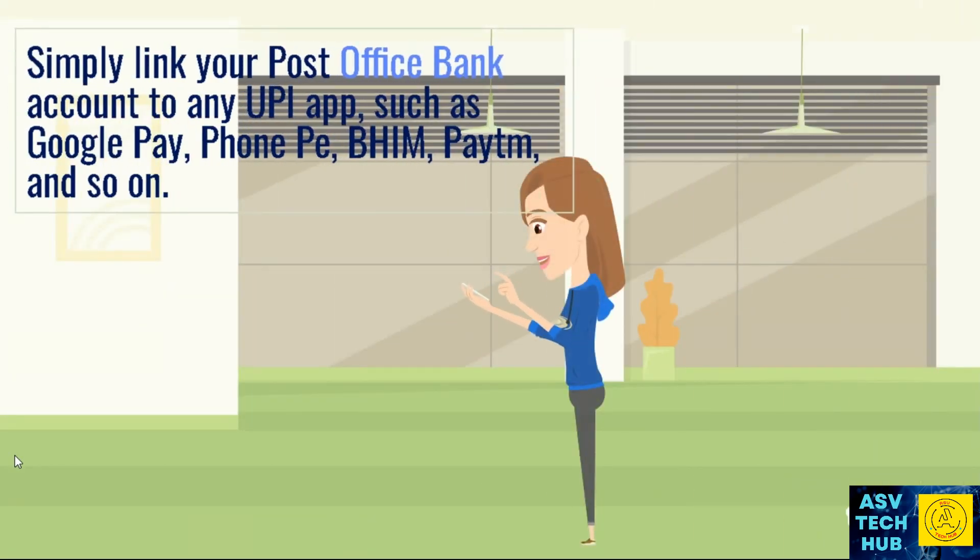Simply link your post office bank account to any UPI app such as Google Pay, PhonePe, BHIM, Paytm, and so on.